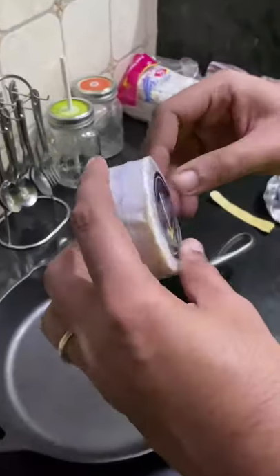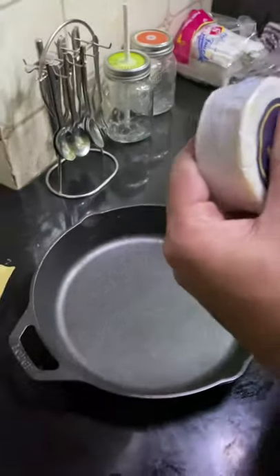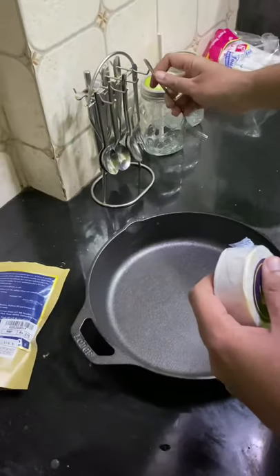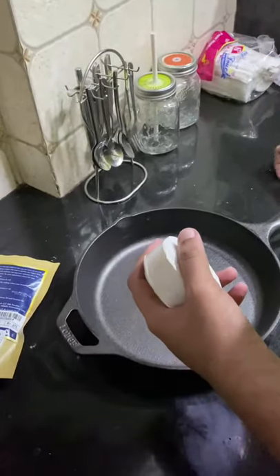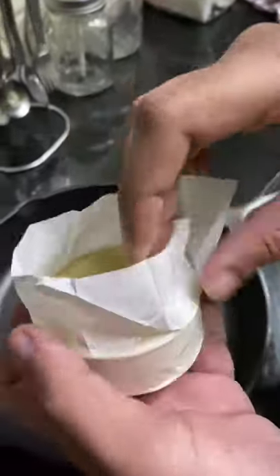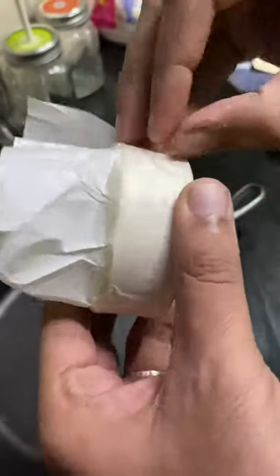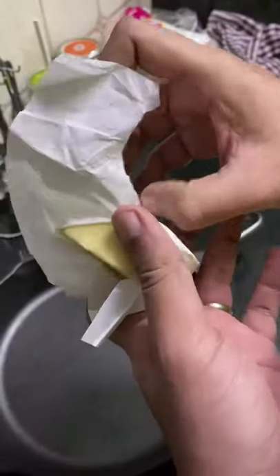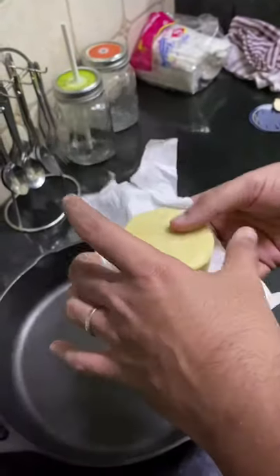I'll be honest — I had never even heard that something like beeswax existed before this. Okay, it's open. I'm going to get my first feel of beeswax. There's some tape here — I'll get rid of that. Okay, this is out.